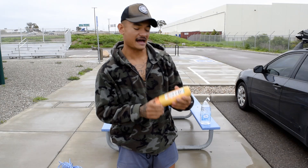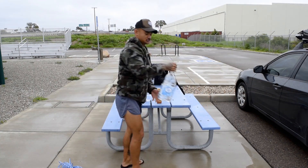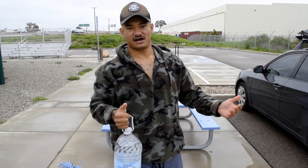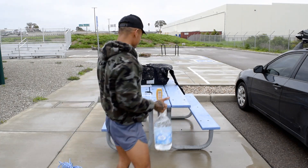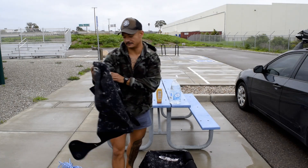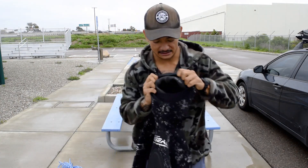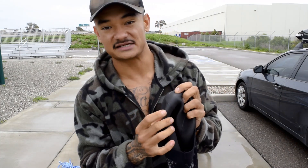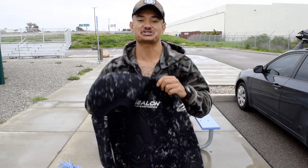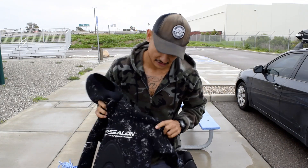Depending on what kind of wetsuit you have — I have an open cell wetsuit. What that means is that the rubber is exposed inside of the wetsuit. Having some hair conditioner helps me slip into the wetsuit. The wetsuit I have is an Epsilon 5mm wetsuit, it's a two piece. Everything inside — all that rubber is exposed — so if I was just to slip this on right now it would be extremely hard. We lube it up with some hair conditioner and some water, and I will make a video on how I do that.